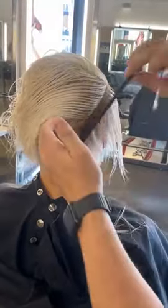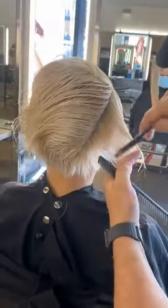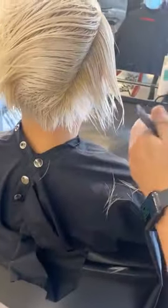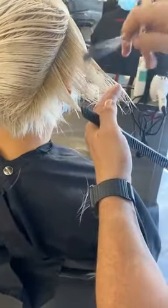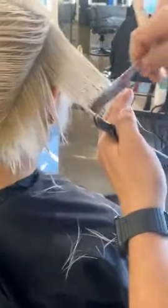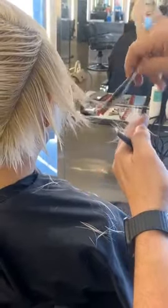Now let's come from the underneath. When you work from the underneath with a razor — which you couldn't do with a scissor, because you can't cut from the underneath with a scissor on this side — you can work up to the length.